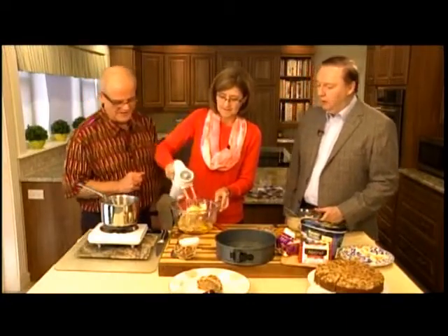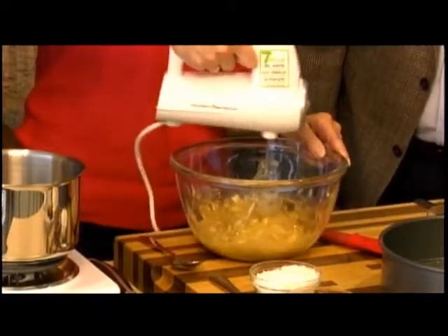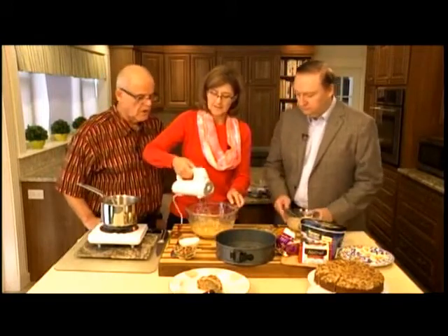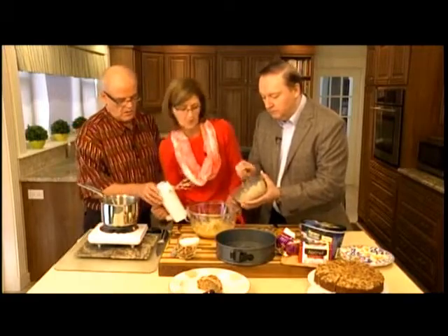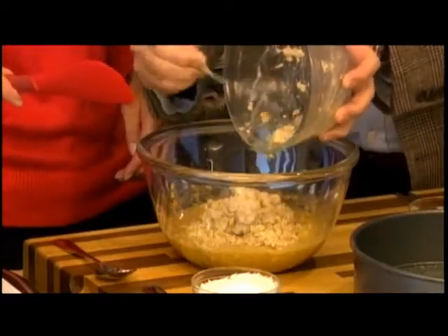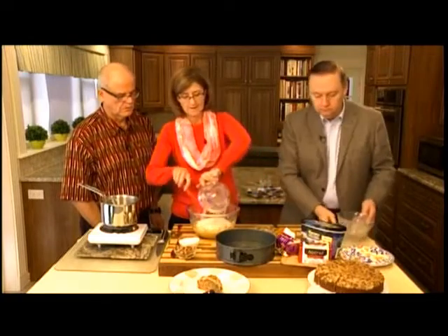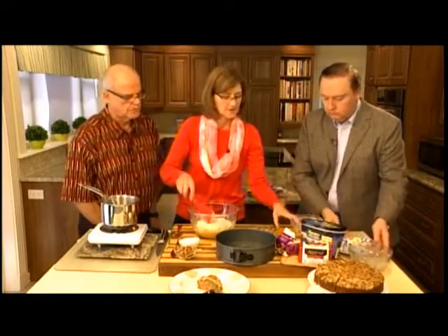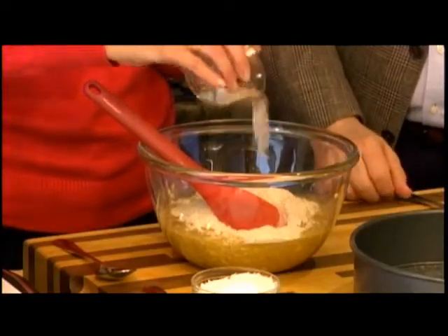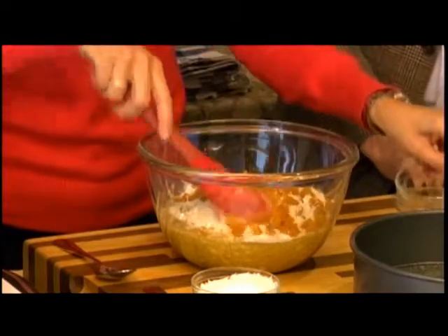Mix until creamy, then add the oatmeal to it — pour it all in. Don't be shy with the oatmeal — it's actually a pretty healthy cake, good for your heart. Then add whole wheat flour, baking soda, baking powder, nutmeg, and chopped apricots. Stir it all together.